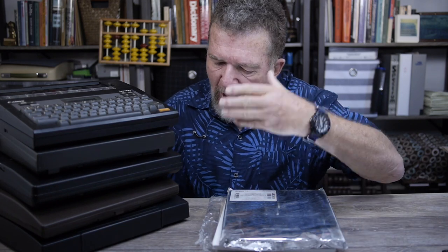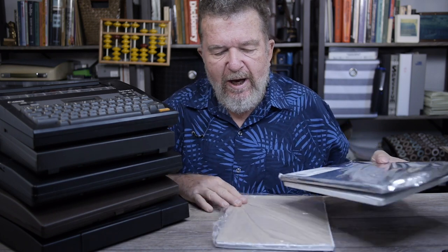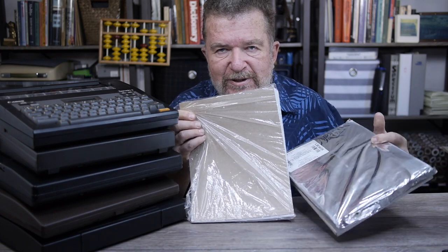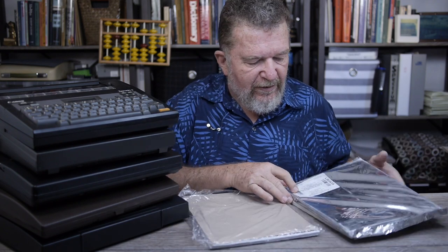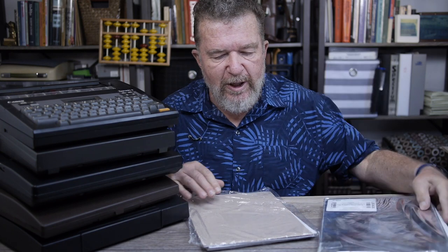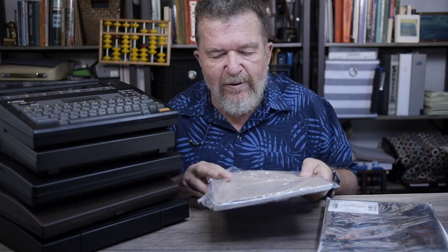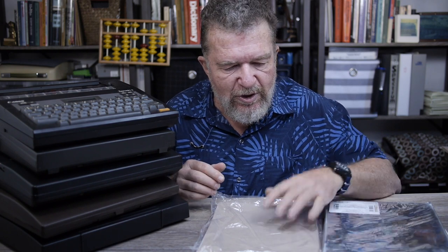Good day everybody, welcome back to the channel. I've got a pile of thermal typewriters here and two different kinds of letter-size thermal paper. The first kind is the Brother branded thermal paper that I've been using for a couple of years, but I just recently found on Amazon this Pentax branded thermal paper in letter-size sheets. I decided I'm going to do a comparison between these two.